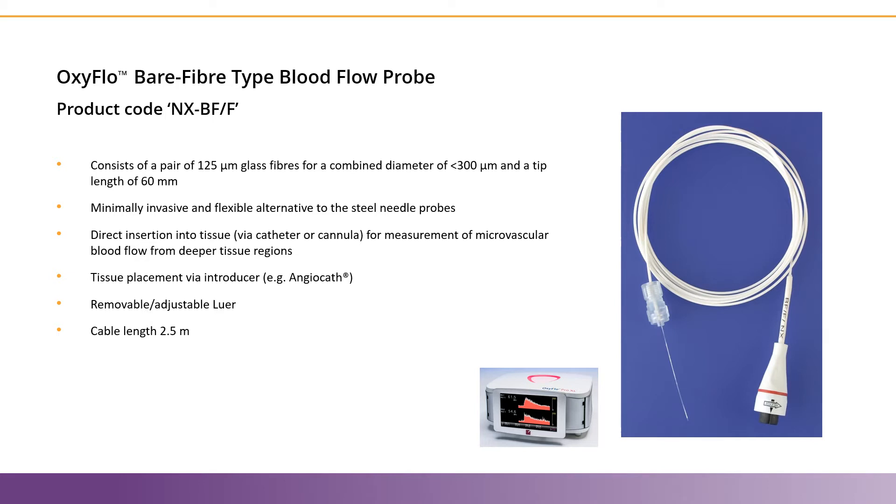This probe consists of two glass fibers that combine to a diameter of less than 300 microns. This probe is placed with an introducer, like an angiocath, and it can be placed in virtually any tissue.